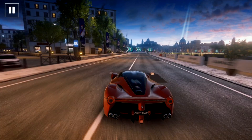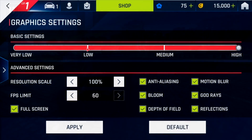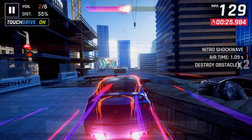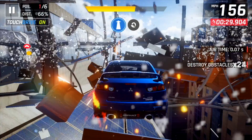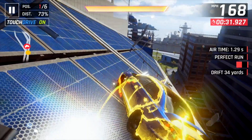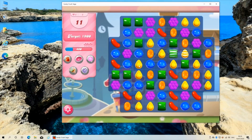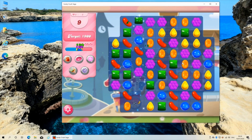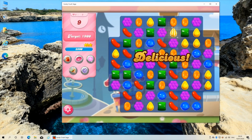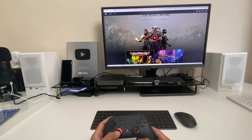Moving on to the gaming test, starting with Asphalt 9. When playing on the highest graphical settings the game is laggy and not very playable. However, if you drop the graphics down to a lower setting it becomes a more enjoyable experience. Overall, this mini PC with Intel HD graphics is not really designed for gaming, but you can get away with playing games on low settings, and basic games like Candy Crush play absolutely fine.